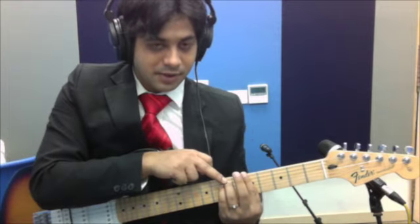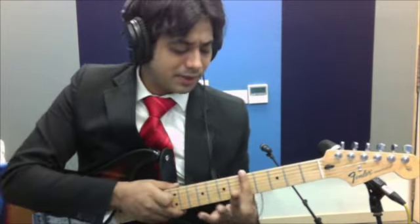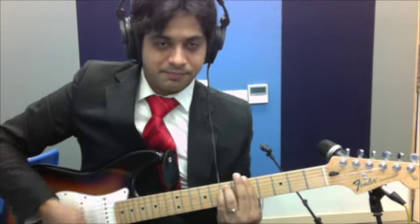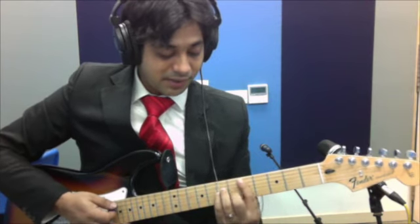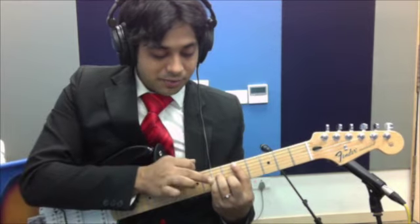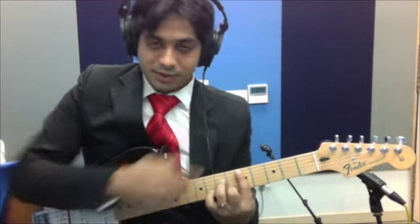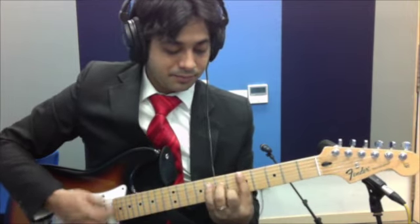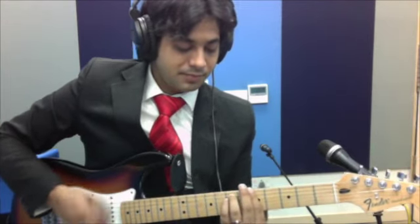So the first chord right there is an A minor chord — simple bar on the 5th fret, two fingers right here. The second chord is a D minor 7th. It's like holding a D minor like this, but you move your pinky away. Do not play the 6th string, that's just not necessary. And back to A minor.